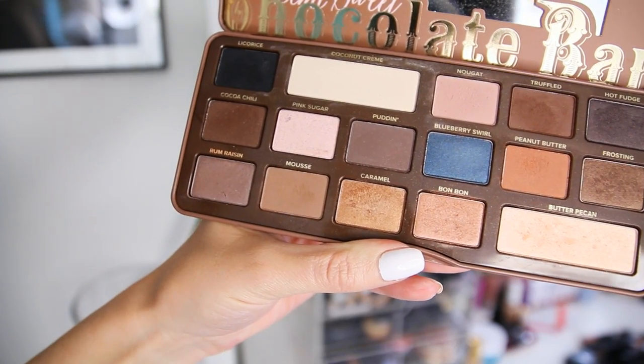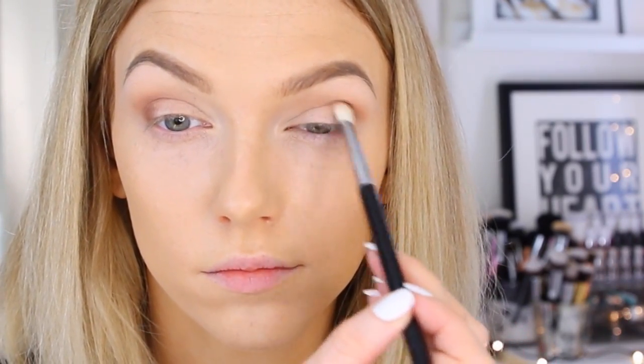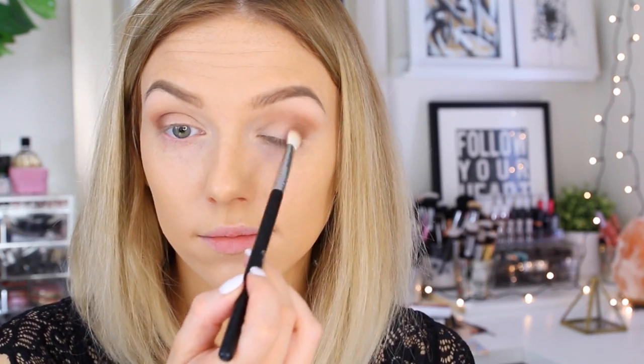I'm taking the color called Mousse from the Too Faced Semi-Sweet Chocolate Bar palette — a cool brown — and applying that right on top with an E35 tapered crease brush, blending it straight into the crease. Then I'm taking Truffled, a darker richer brown, on an E25 crease brush and padding that onto the outer third of my lid to build up the color and slowly blending it into the crease as well.